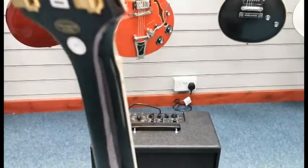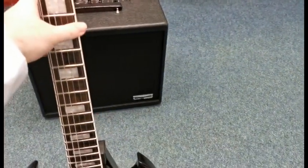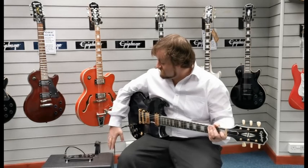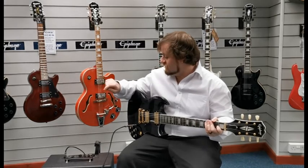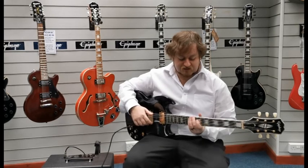What I'll do is plug it into an amplifier and give you a quick demo of what it sounds like. We're currently running through a Vox Cambridge 50 amplifier on the Brit 1959 setting, with half gain, half treble, and half bass. I'll give you a couple of chords so you can hear what it sounds like.